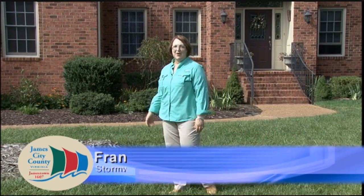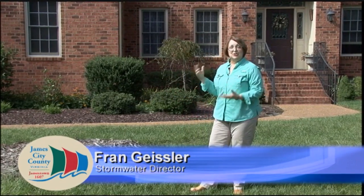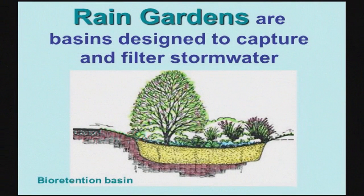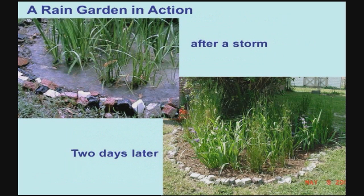Today we are in front of this lovely home in this lovely neighborhood to install a rain garden. Rain gardens help reduce the amount of runoff that we have from rainstorms. They also recharge our groundwater and they filter pollution.